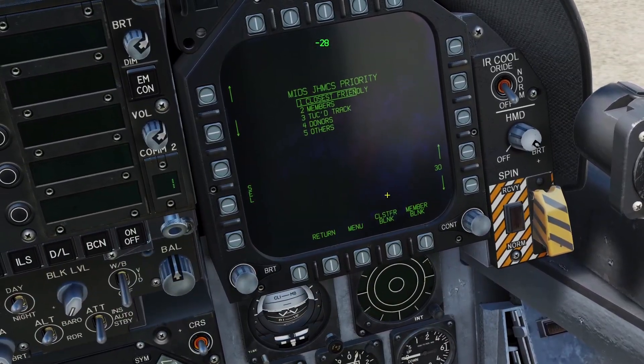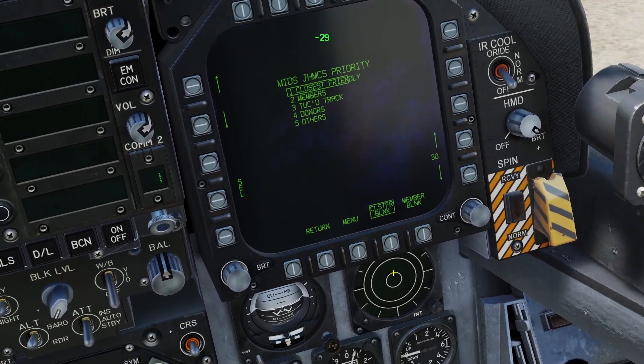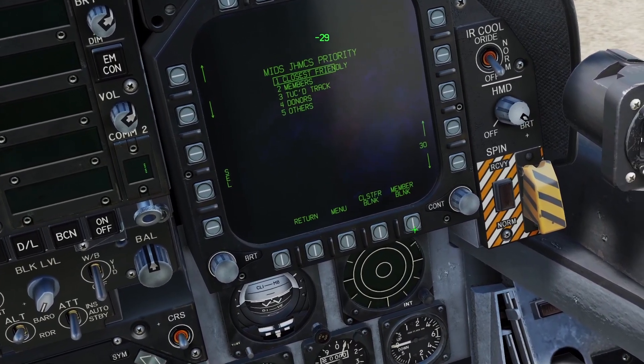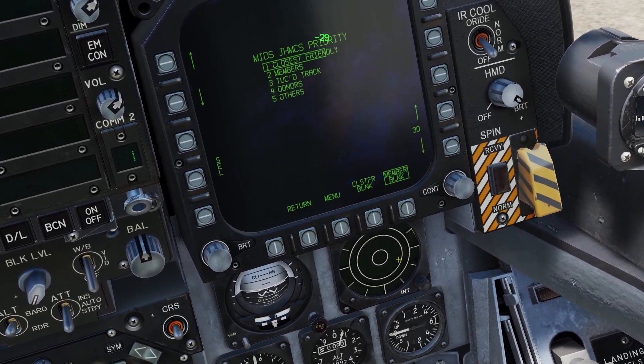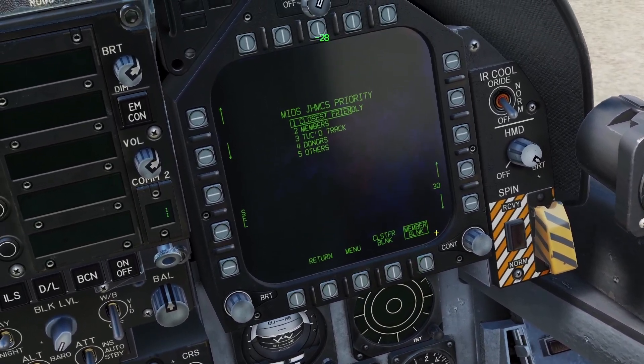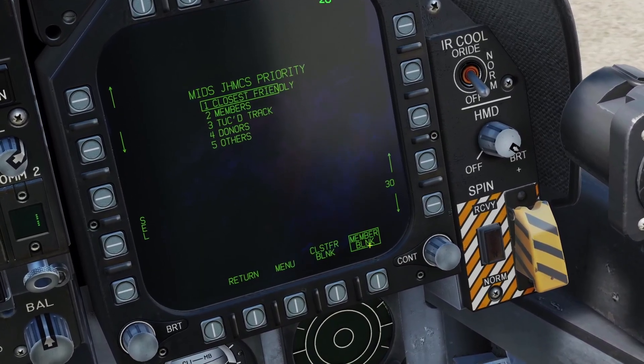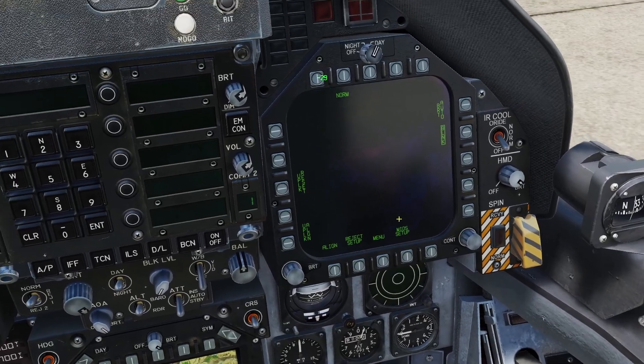You can also press these buttons here. This one will remove the closest friendly from the display, and with this one, the manual said it removes division members from the display, but I'm not sure what it means by that — it wasn't very specific. I tried to mess around with it but I couldn't figure out how this one works. That is basically how you set up the HMD.